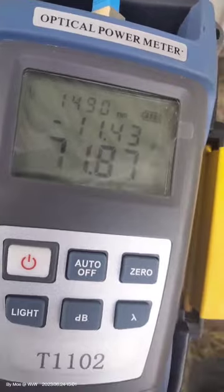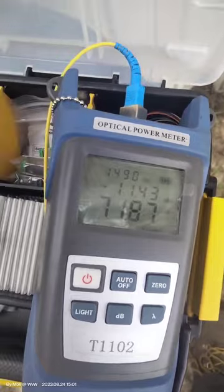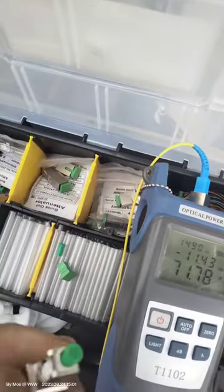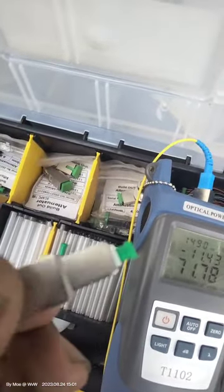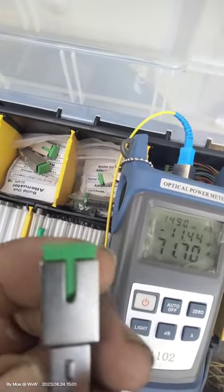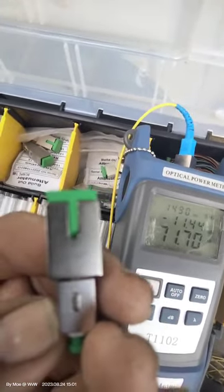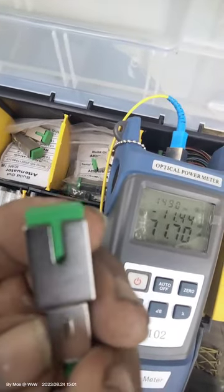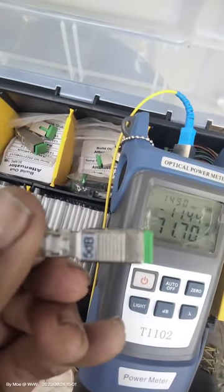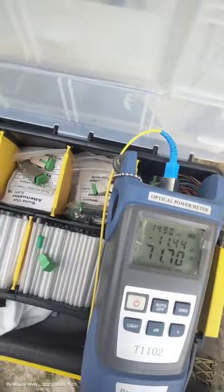Now we're up to minus 11, which is okay. I could go a little bit higher with a 5 dB attenuator to bring it up to where it needs to be. The acceptable range should be between minus 8 and minus 28, but to be fair it should be between minus 12 and minus 20. I could change it to the 5 dB — that'll bring it up to maybe minus 13.